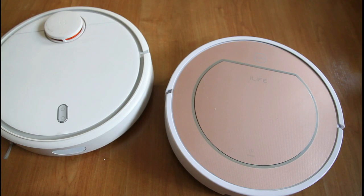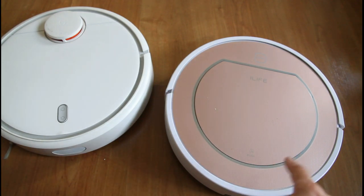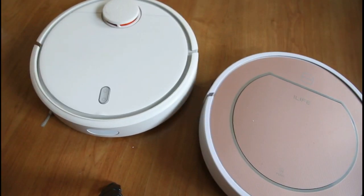But first, let's look at the features. The V7S Pro is a mop and robot vacuum — it has two-in-one functionality. The iLife can also vacuum only.